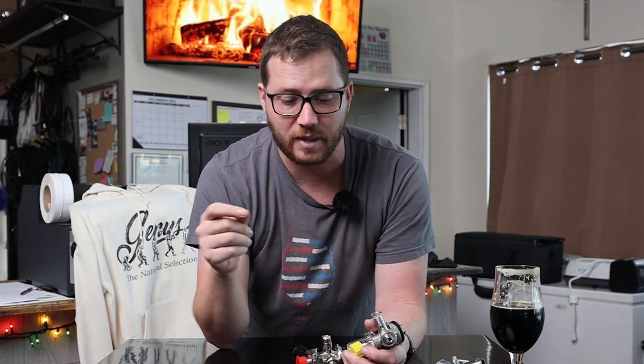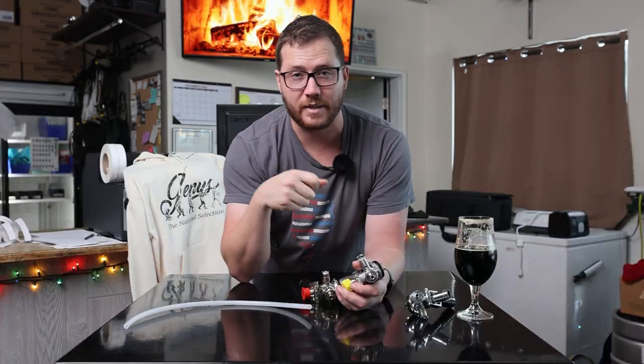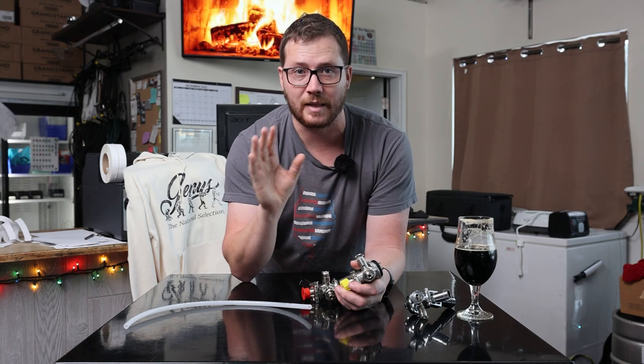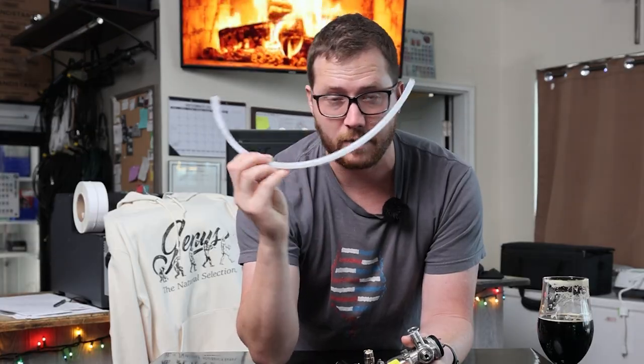If that's not the issue, there's a lot that can go into line balancing — basically meaning that your beer is properly carbonated but it's hitting the back of your faucet too fast. The very first video we did on draft systems talks about line balancing and how to make sure there is the proper resistance in your line to prevent that.